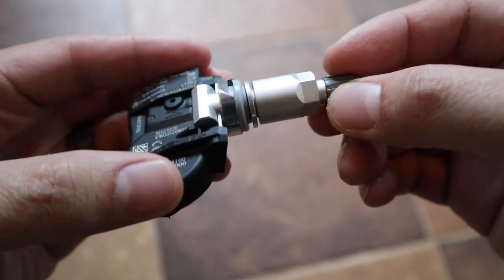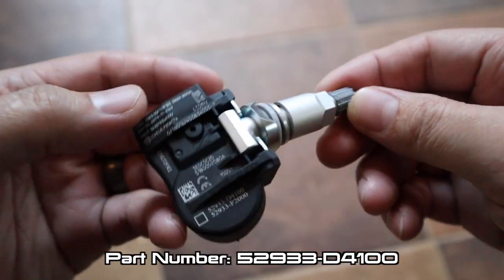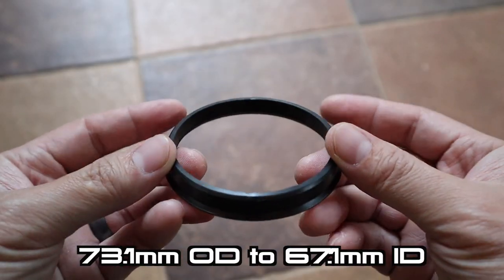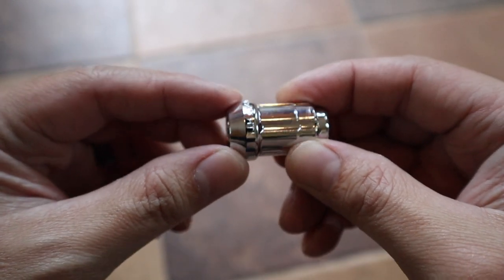Since I'll also be daily driving this car, I wanted to make sure I have TPMS installed — I don't want a warning light on my dash at all times. While I was buying parts, I also bought a centering ring and some Gorilla Conica lug nuts, which is the only style that will work with the 1552 Chicanes.